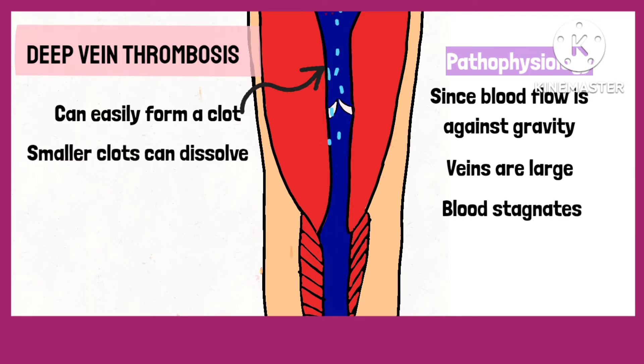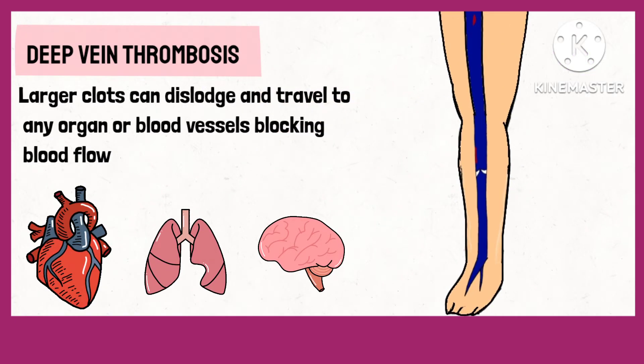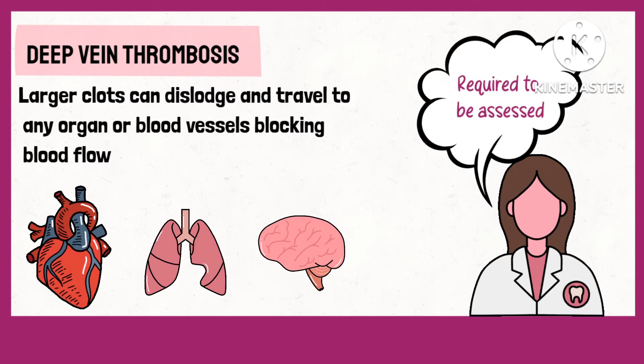Smaller clots may dissolve with time, but larger clots can break loose and travel to various organs or smaller veins or blood vessels where they will obstruct the blood flow. Thus, it is important to assess for the same.